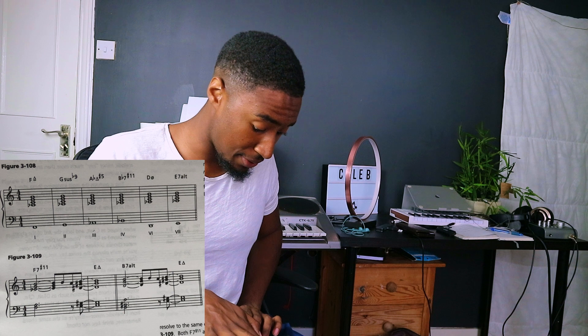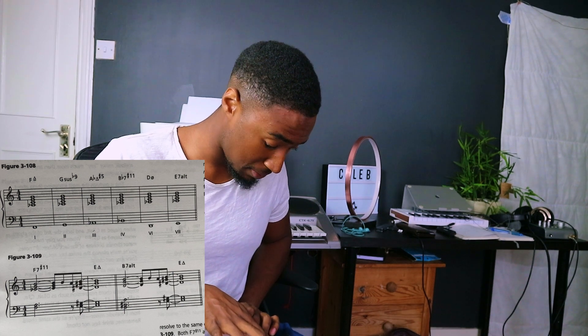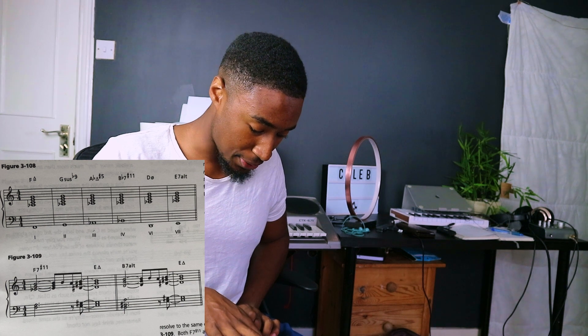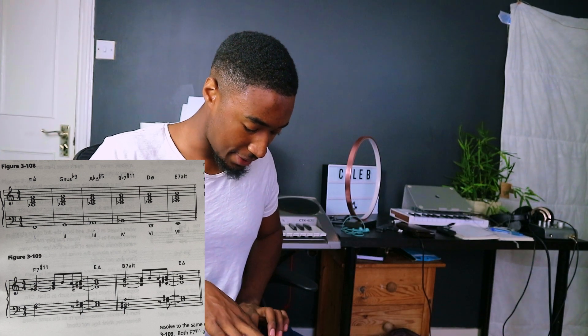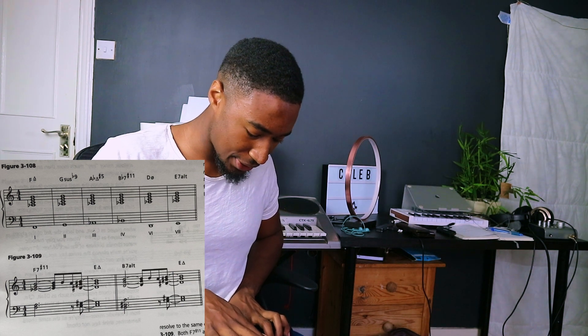So this is our F7 sharp 11, and then we're going to an E major 7, and then to a B7 altered - which is a tritone away from the F7, meaning six semitones. Tritone substitution is when you take a dominant chord and swap it for another dominant chord a tritone away. So instead of going back to the F7 altered, we can go to a B7 altered. That's a tasty chord, and then going back to the E major 7.